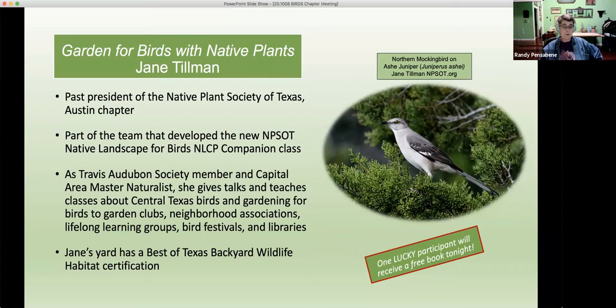Gary will do a random number drawing from the list of attendees and I will contact you via email to let you know you've won — you can send me your address and I'll provide the book through Amazon directly to your home. Jane Shard has also received the Best of Texas Backyard Wildlife Habitat Certification. Thank you very much for being here tonight, Jane — we turn it over to you.